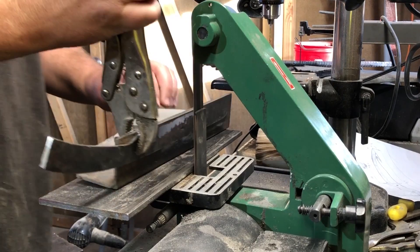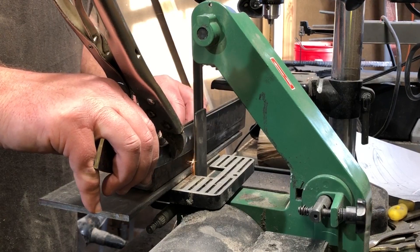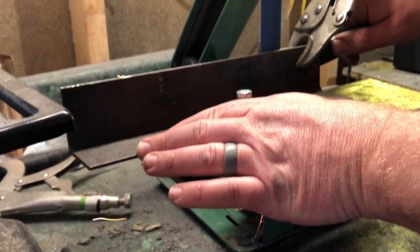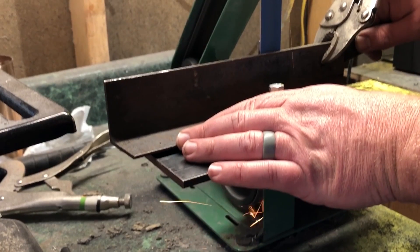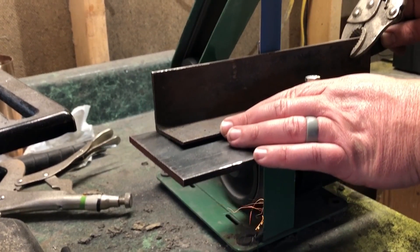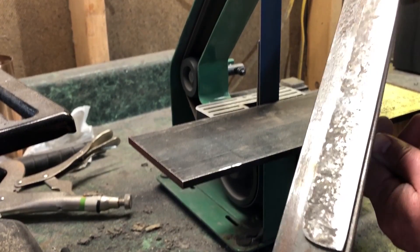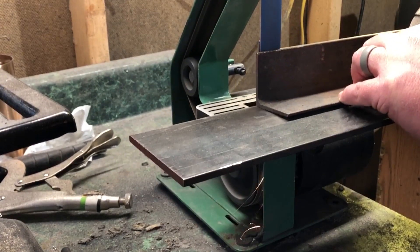So essentially this is just a really long sheep's foot style blade, and I'm using my homemade bevel jig to help me get a very consistent flat grind. A jig like this is actually pretty easy to make — there are a million videos out there. I did do a video on how I made this one, so I'll post a link here if you want to check that out.